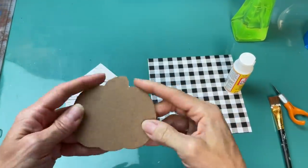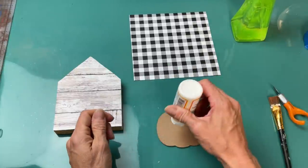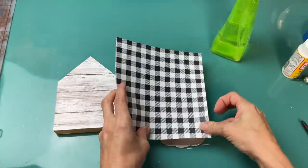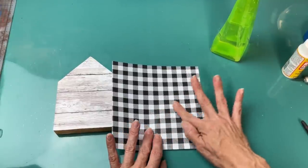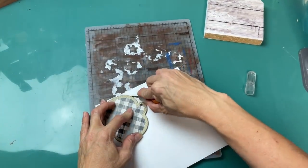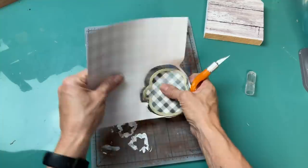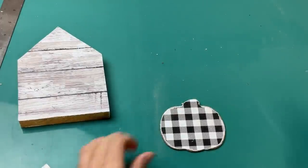I wanted a pumpkin on the front. You can use the little gingham one from Dollar Tree, but the burlap border bothered me, so I decided to flip it over and do the same thing as with the house — Mod Podging some black and white gingham scrapbook paper from Hobby Lobby over the backside of the pumpkin. Once that's dry, use the fingertip knife to cut around the excess, then take a sanding sponge to sand the edges for a worn look.